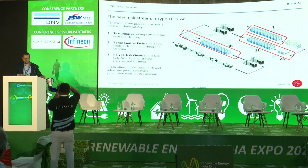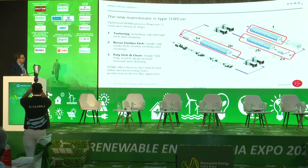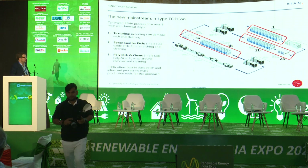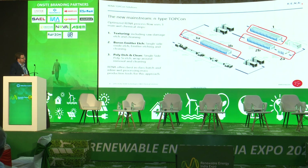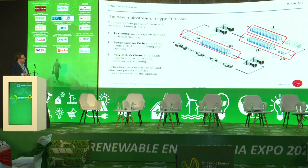Looking at a typical TOPCon line, you can see there are several manufacturing processes. The ones encircled in red are the wet chemistry processes — this is what RENA delivers. You start with texturing, then typically thermal diffusion, which in the case of TOPCon is a boron diffusion. Then you go into single-side etching of the boron emitter, as well as rear-side polish and clean. After that comes the deposition of the polysilicon, which is the TOPCon passivation layer stack.